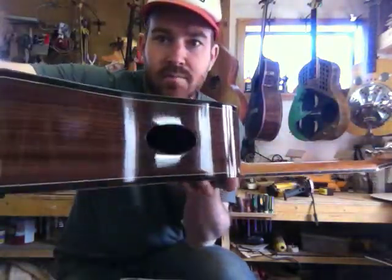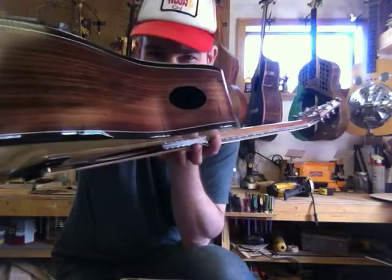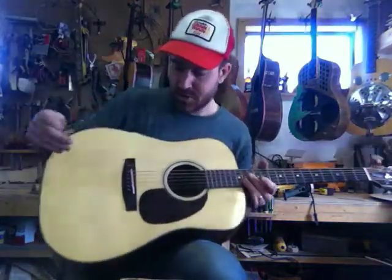It also has a side port there — you can see that. It's just subtle enough that you can get a nice monitor sort of sound out of the guitar while you're playing it, because most often you're playing your guitar and you're not in front of an audience, so it's nice to hear it.